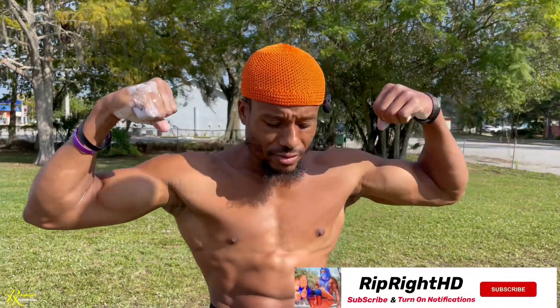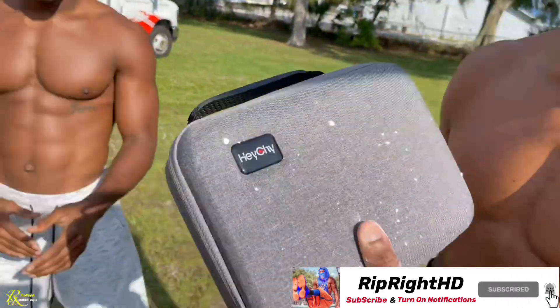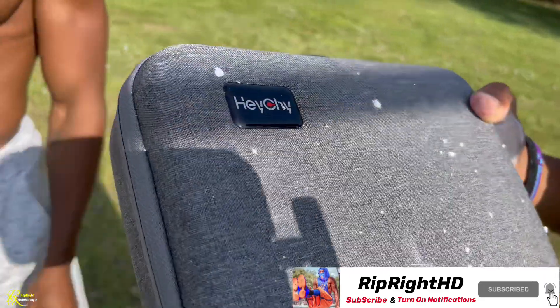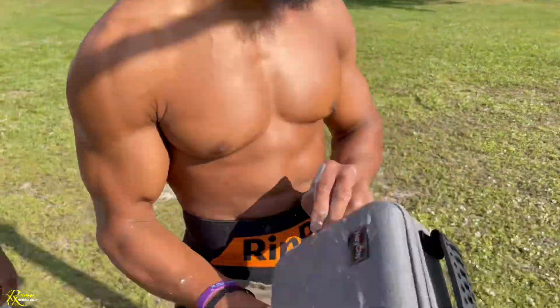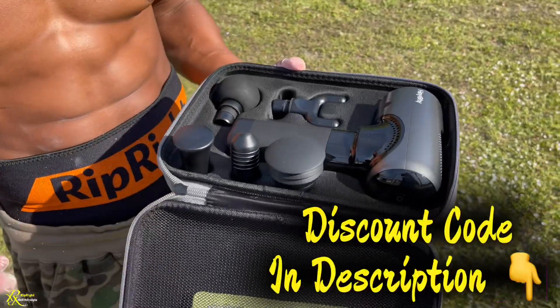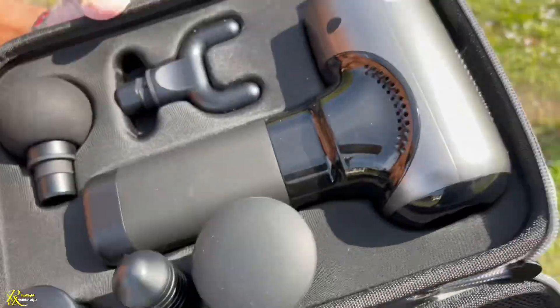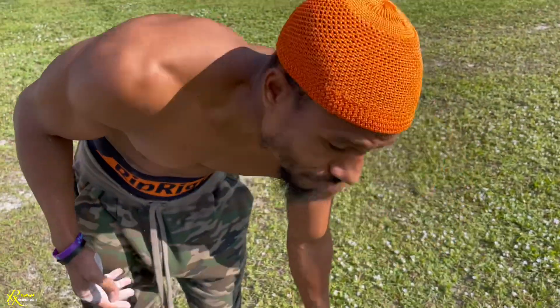YouTubers and viewers, welcome back to a new video on RipRight HGHD. This is a massage gun, so we're not going to go too much into what the massage gun does because everybody already knows what it does. We're just going to show you why we use massage guns, because our daily workout entails using them to get into the deep tissue.